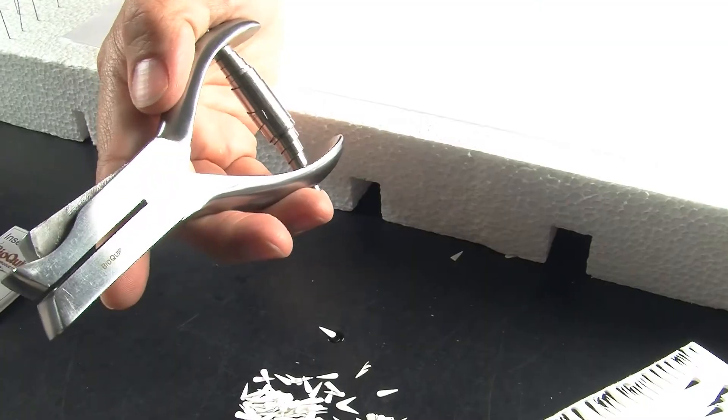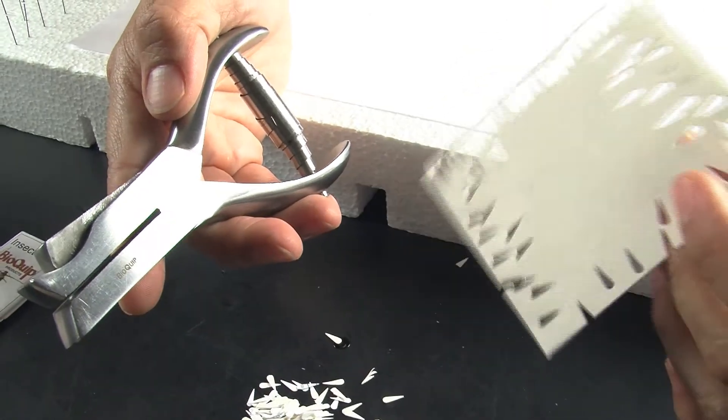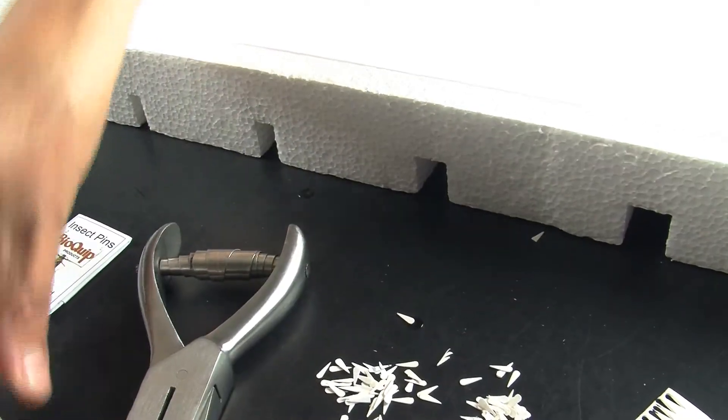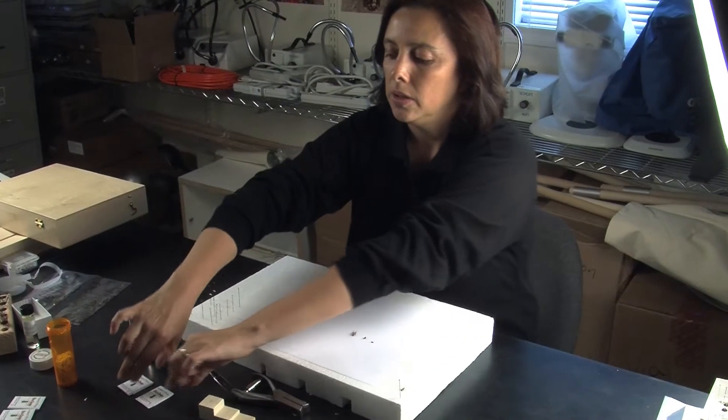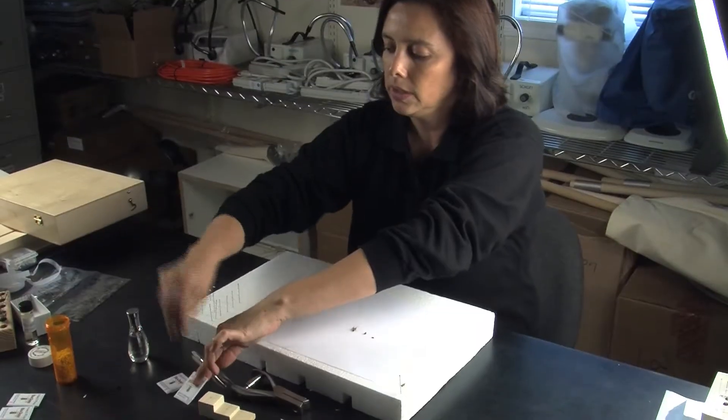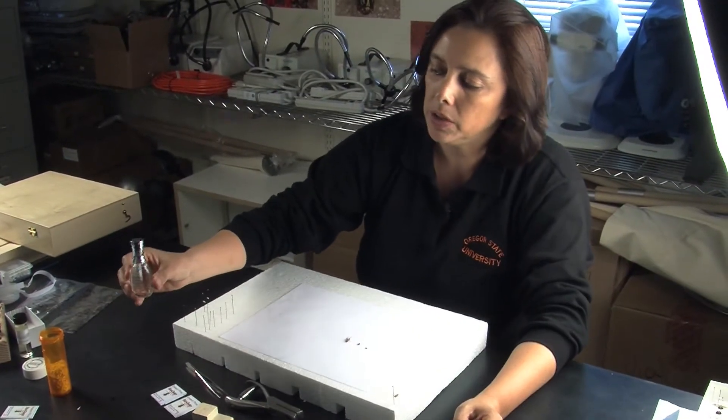You will need your punch, you will need your paper — could be photo paper or cardboard paper — you will need your pin block, you will need your forceps. We usually use pin number 2 and number 3, and also your transparent nail polish.